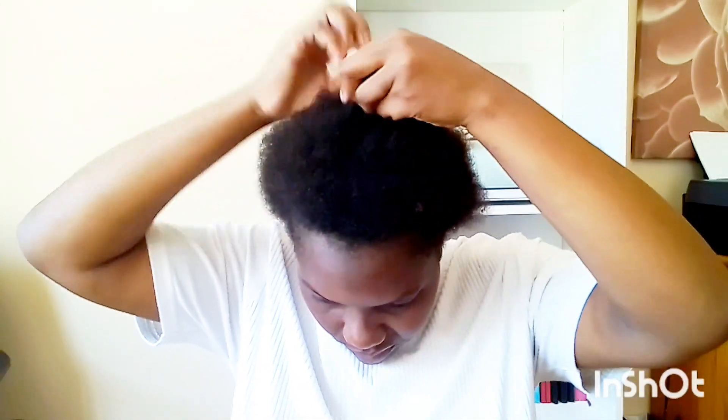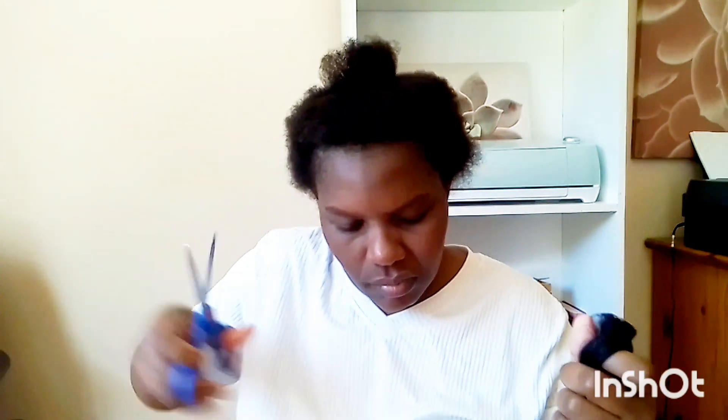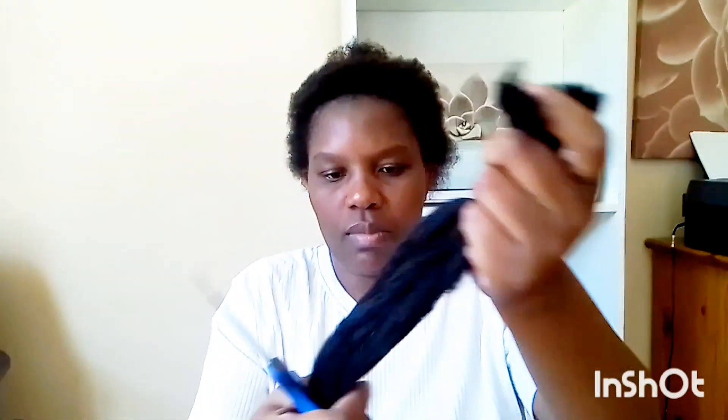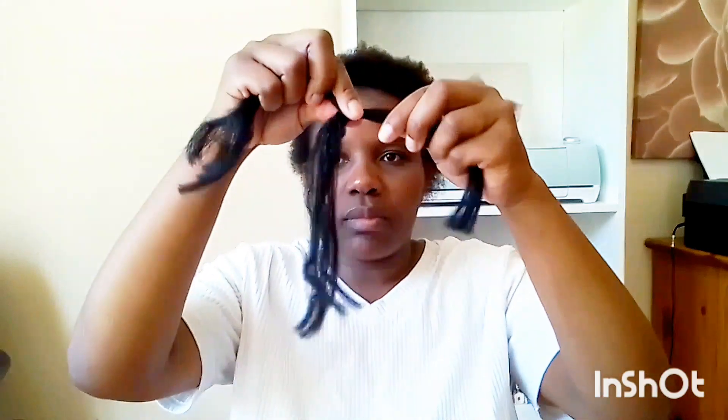Before we apply our gel, I'm going to do three to five singles. The reason I'm going to be plaiting my hair into about five different singles is because my hair is natural and not long enough to come together and form one hard piece. We are going to use this technique as an illusion of hair.